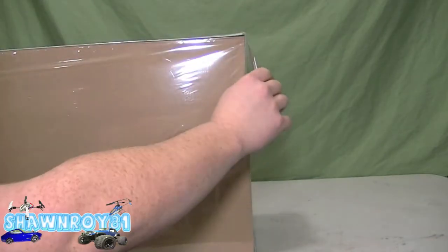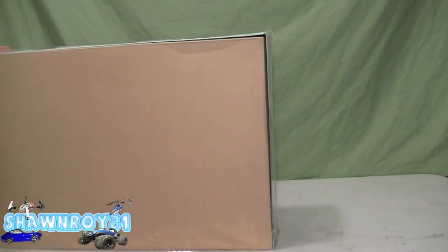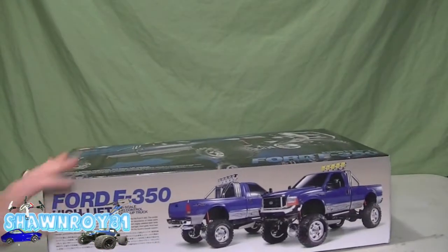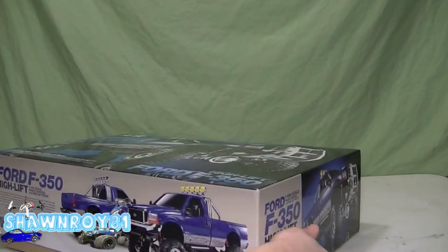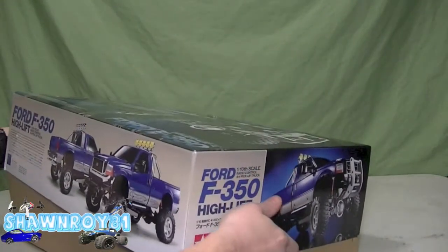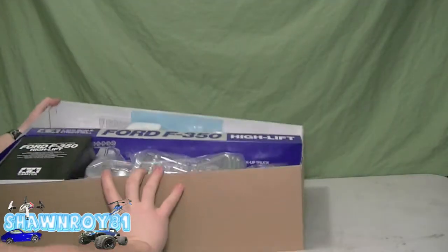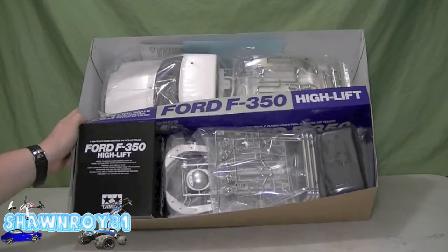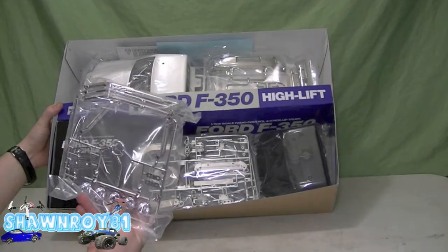Pulling the plastic wrap off, just trying to wiggle the box free — and now we're in. You guys can see what's inside. It's a very heavy box; I was surprised for a 1/10 scale kit, it's got some weight to it.